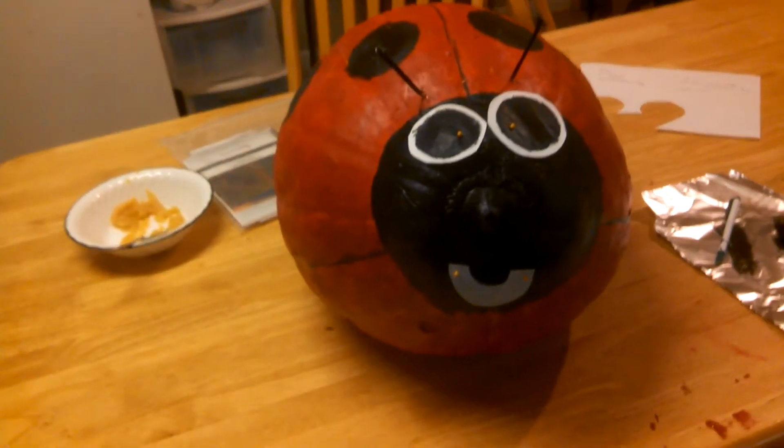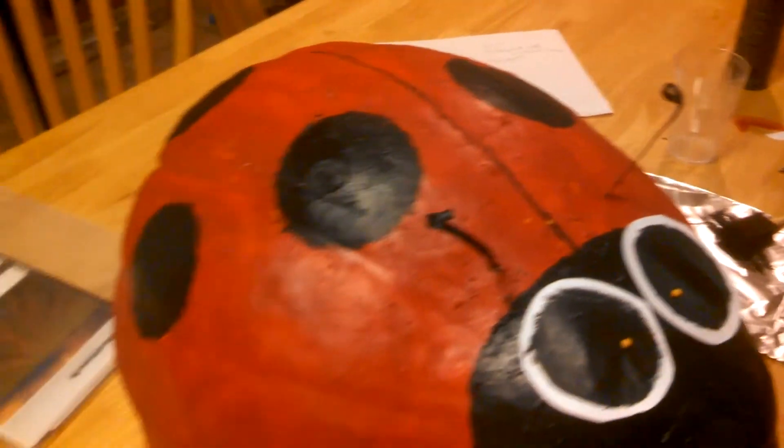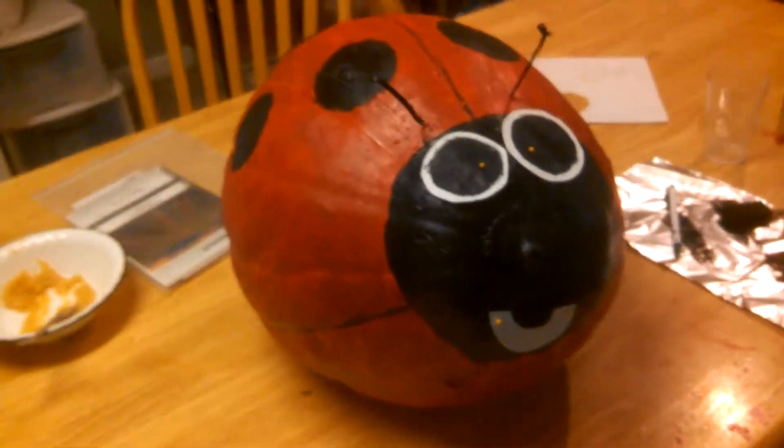Look what I found — it's a member of the ladybug club. Look, she's even got little antennas. Those are twist ties. Does it look like a first grader made it? I hope so. Ta-da!